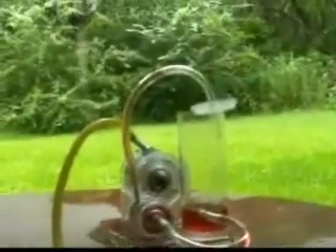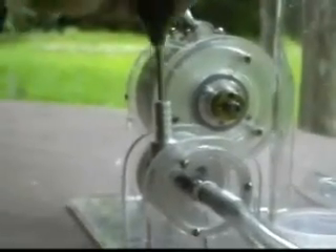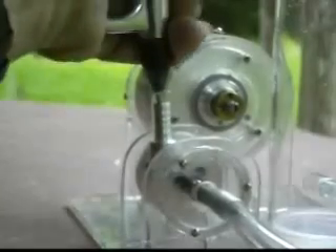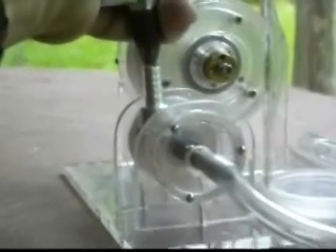If a Tesla pump is a Tesla turbine in reverse, does that mean if you blow air into the exhaust port, the pump will run like a turbine? Why don't we find out? And yes, it does — it's really quite zippy.